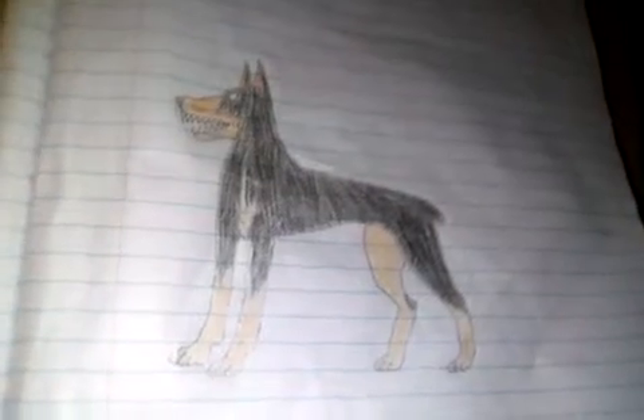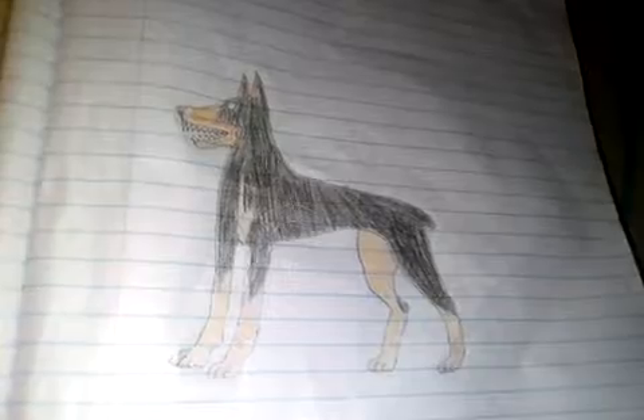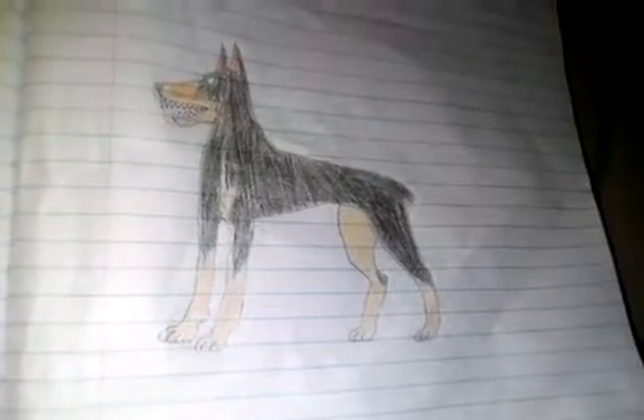I tell you that straight. This is a full grown Doberman dog that I drew homemade — like homemade wine. So I hope you like and subscribe this video. And I said I was going to do this for 2 minutes.